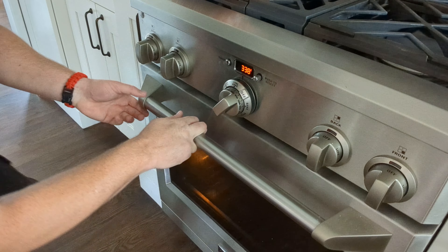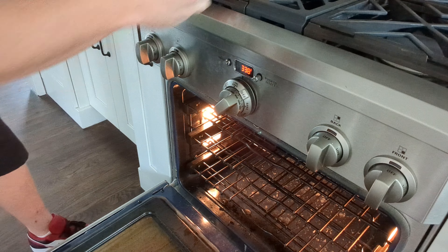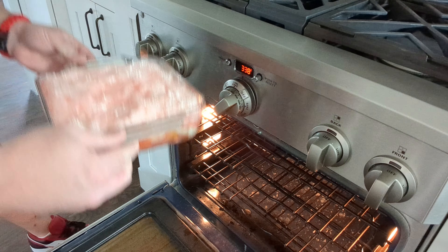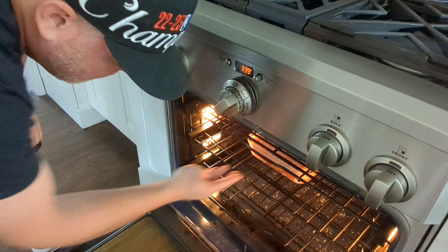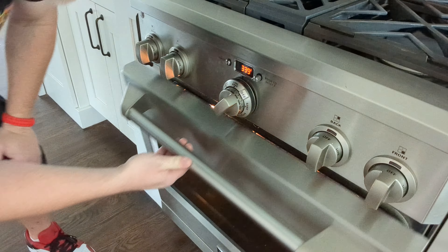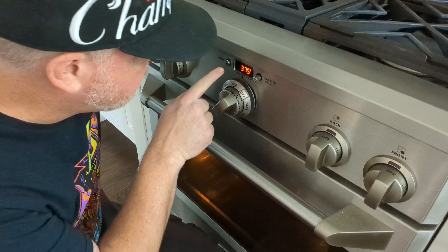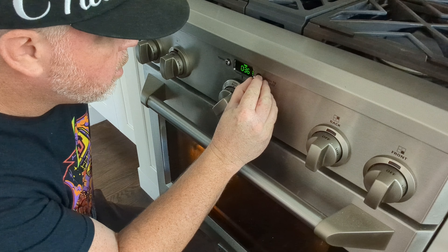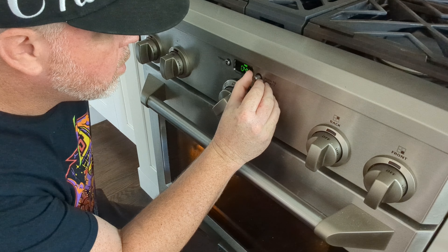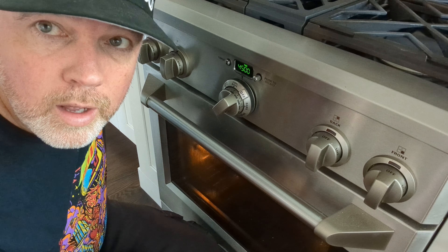Alright, the oven is just about preheated. I'm going to go ahead and put this in. I hope that's okay. Don't forget to set your timer for 45 minutes. See you in a few.